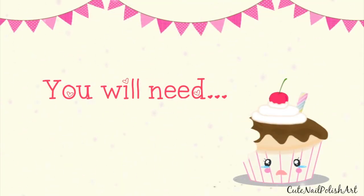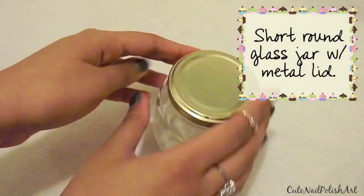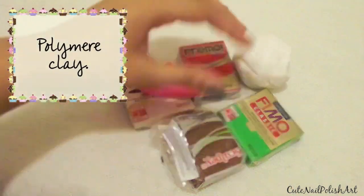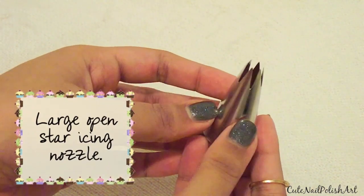What you will need: a glass jar with a metal lid — a short round glass would be ideal for this DIY — polymer clay in any shade you want, clay tools, and a star icing nozzle.